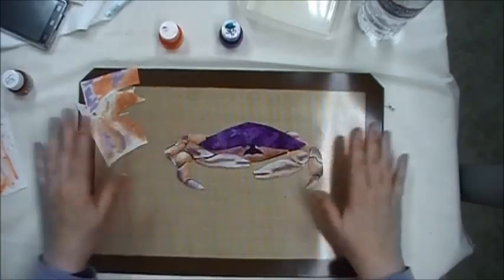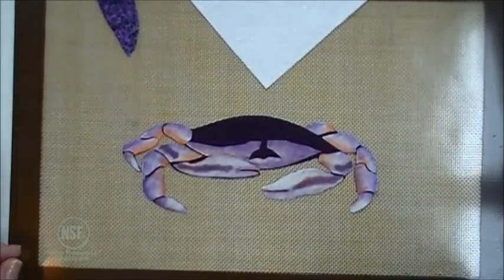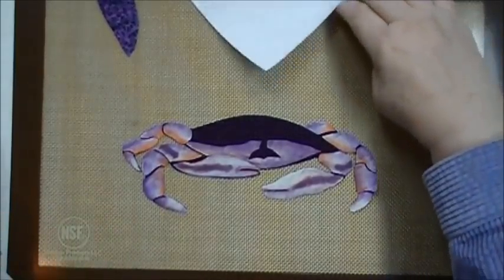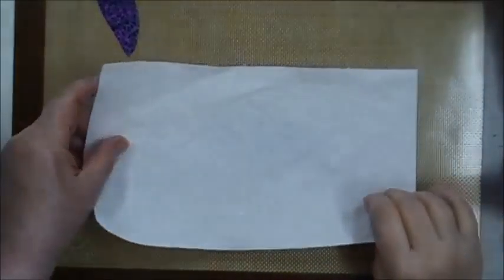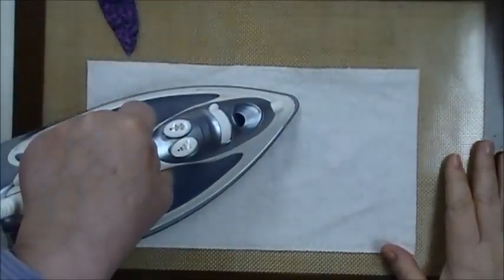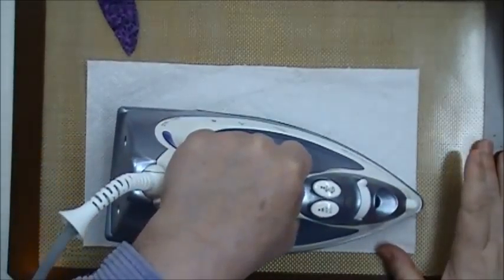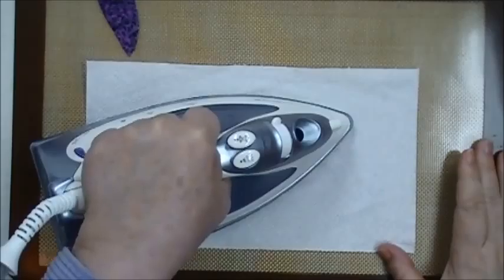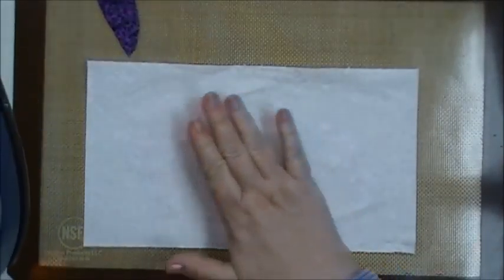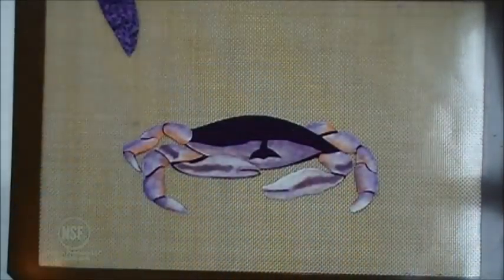That's the Dungeness crab using Sukineko ink. You need to heat set the ink to make it permanent — I do that by placing a clean white paper towel over the top of my project, setting my iron on dry cotton, and pressing over it until it's hot enough that I can't really leave my hand there. That will permanently set your ink.